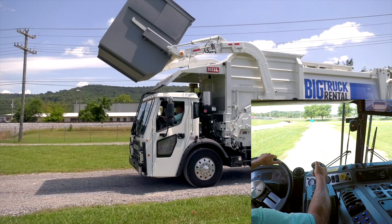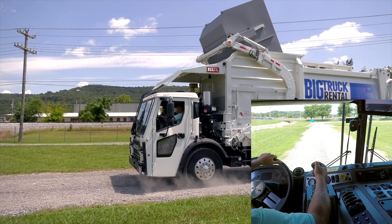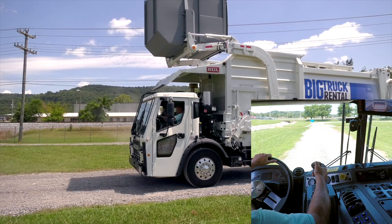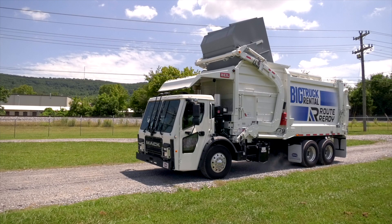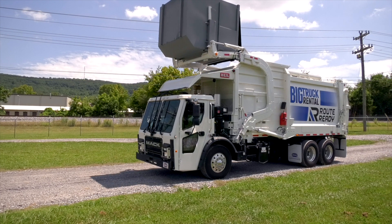The forks will automatically roll into the hopper at the fork's roll position. The forks will pause for a period of time, then they will untuck to the fork's clear position and the arms will lower. Note: you must continue holding the red semi-autonomous button to complete the dump cycle. If you release the red button for any reason, simply press and hold it to resume the semi-autonomous process.